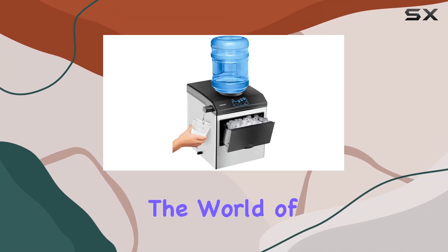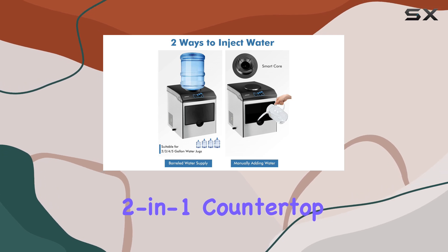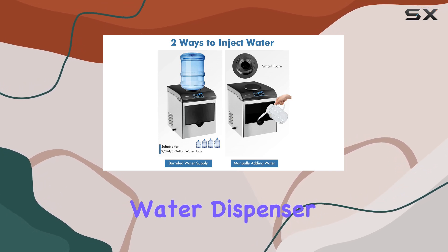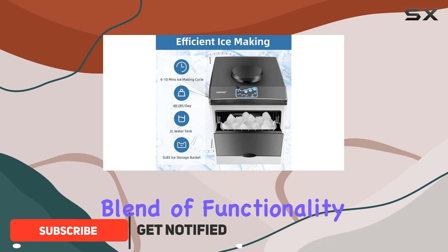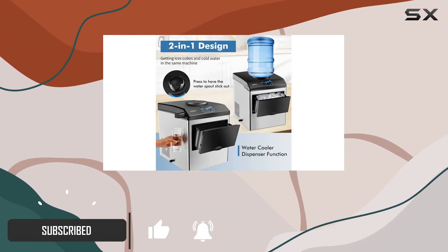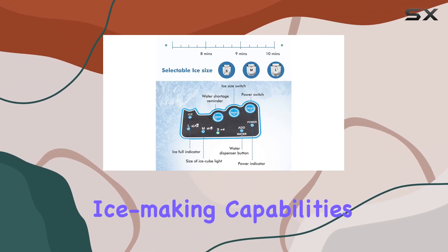Today, we're diving into the world of convenient ice making and water dispensing with the Costway 2-in-1 countertop ice maker and water dispenser. This sleek stainless steel machine offers a perfect blend of functionality and style, making it a must-have for any kitchen or office space. Let's start with its impressive ice making capabilities.